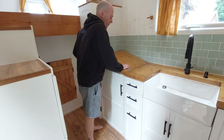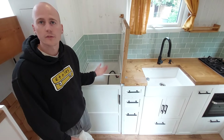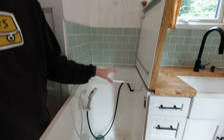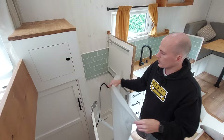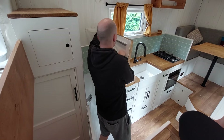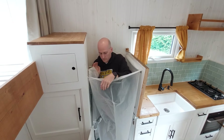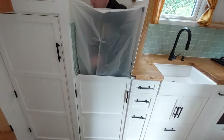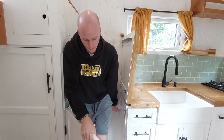Next we've got the shower, which as you can see is part of the countertop. There's a bar hinge which you can lock in place. We've got a hook here for drying wetsuits. It's fully waterproof and enclosed with PVC flooring, walls, and a shower tray. To actually use the shower, you remove the countertop section and lock this curtain into place. You get in, shut the door, and then you've got your shower which you can hook up or use handheld.